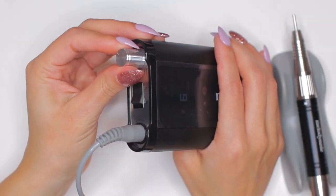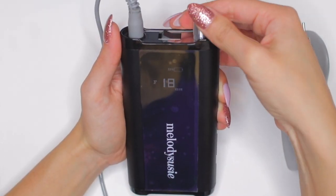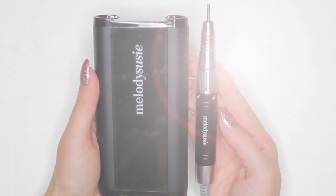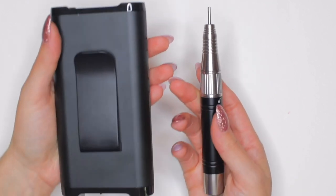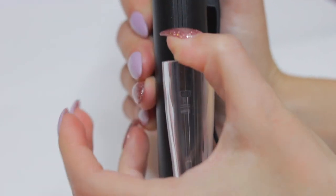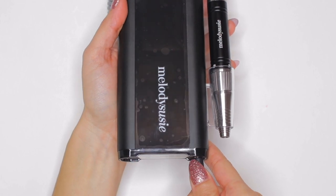This machine is definitely high technology — it has a display that indicates the battery percentage and the rotations per minute. The vibration is very minimal; you literally don't even feel it, and that's amazing. I think this is the best machine I've shared with you guys in a while. Before using it, I am going to fully charge it as recommended.